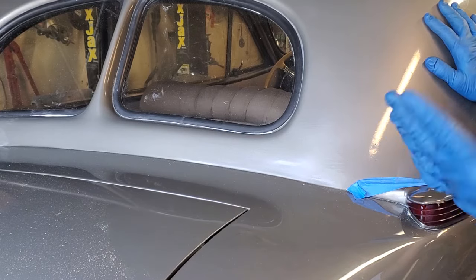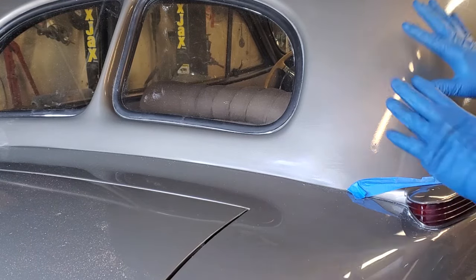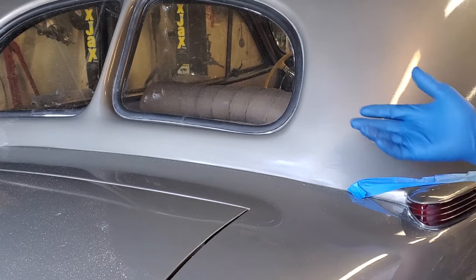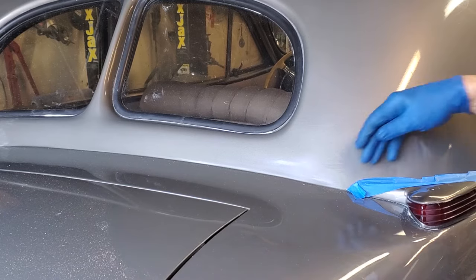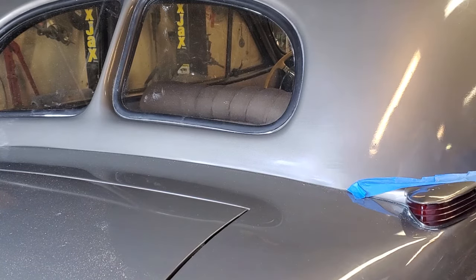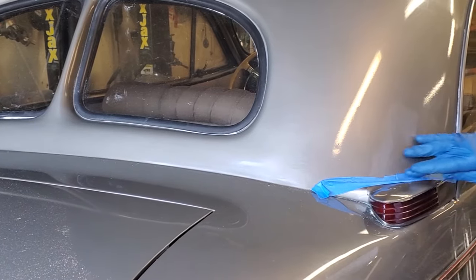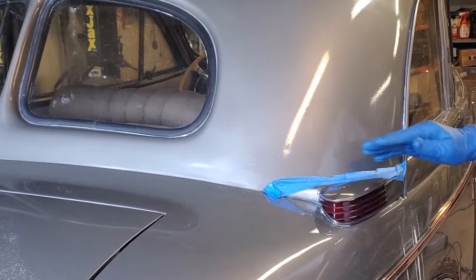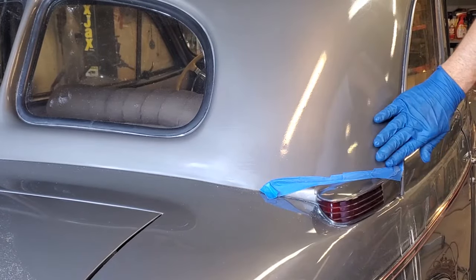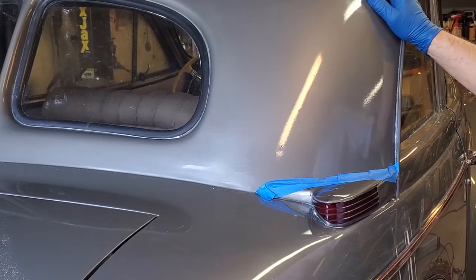Dawn dish soap will start to take my hands apart if I don't keep them covered, so I'm going to wear gloves. Gloves are optional, but most people probably want to wear them. You'll also notice I put a piece of tape down here — not perfectly applied, but its purpose is just to keep me from sanding on the tail light since that section is fine. This is just regular blue tape from the hardware store.